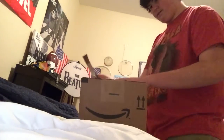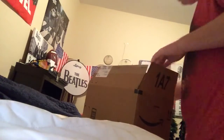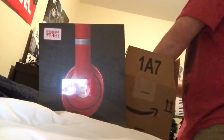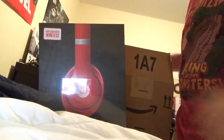Alright, opening this up now. Let me set this up over here. Almost got this open. Sweet. Brand new from Amazon — Studio Wireless. That's what the box looks like. All that's in there is these really loud bubbles. Alright, cool. We can put that to the side.